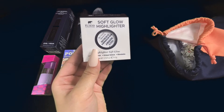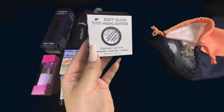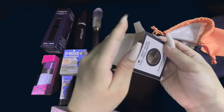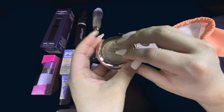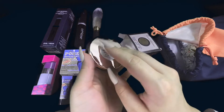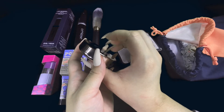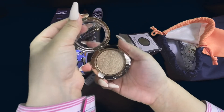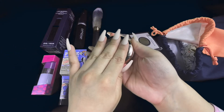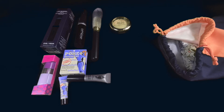We have this soft glow highlighter. It is a Highlighter Soft Glow by Koki Professional. Let's check out what else I got in the bag.